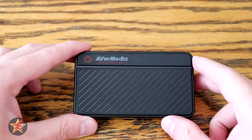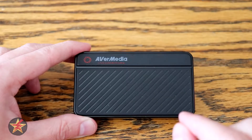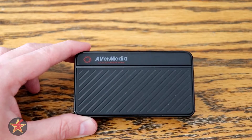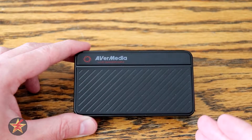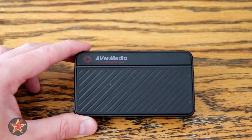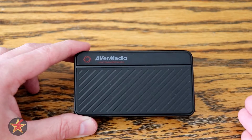Hello, I am Wanderer001 and this is my review of the AverMedia Live Gamer Mini GC311. I will admit I was a little naive when it came to gaming capture cards — I honestly thought that they were something that lived inside the computer you were streaming off of. Little did I know that there were portable versions of gaming capture cards.